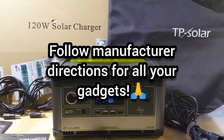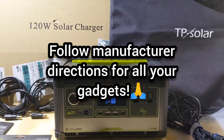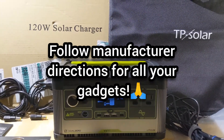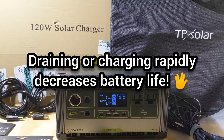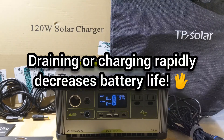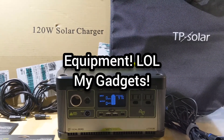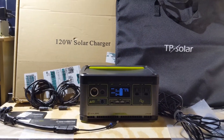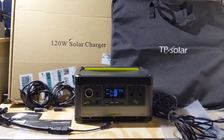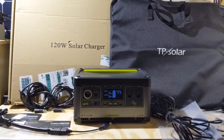Of course, you don't want to do these things regularly to any of your equipment. Lithium batteries or sealed lead acid batteries need to be taken care of with proper maintenance. I know I'm doing that here in the test, but I don't plan on doing that regularly — I'm doing it for the sake of understanding the limits of this equipment.